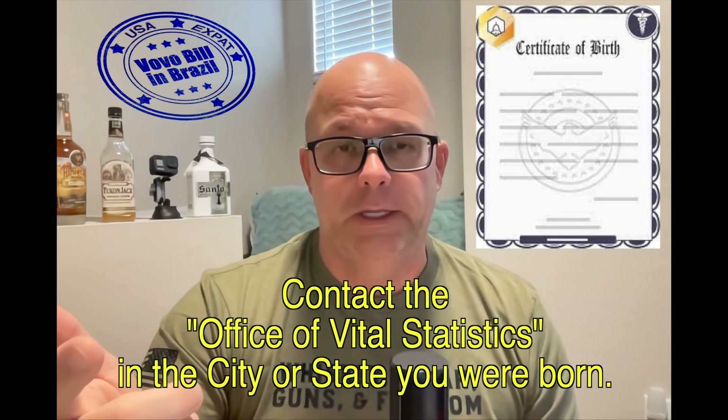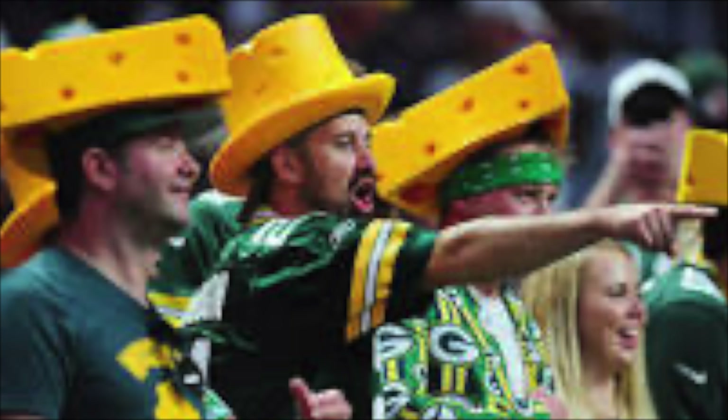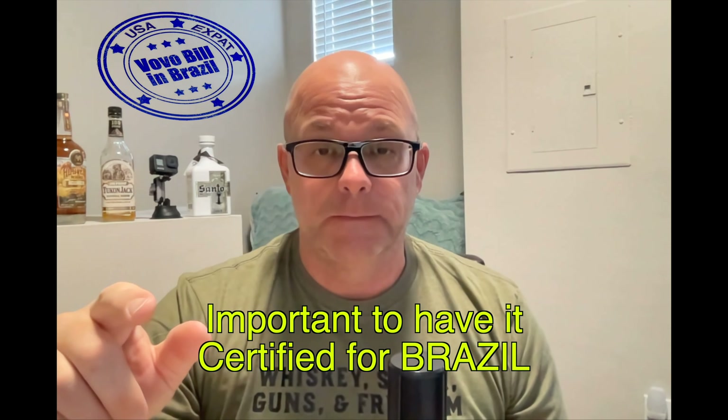Next, your birth certificate. It's got to be your original — or a certified copy from your state. Yes, I was born in Wisconsin. The birth certificate has to be apostilled — this relates to the Hague Convention from the 1960s. This one is from the state of Wisconsin and I think it cost me about 20 bucks plus a return envelope. I had to send my birth certificate up to Wisconsin from Florida. I did this back in 2020. The apostille on your birth certificate is good for many years. However, the apostille you get on your FBI background check is not good for years — it's certified specifically for Brazil and for a specific country.